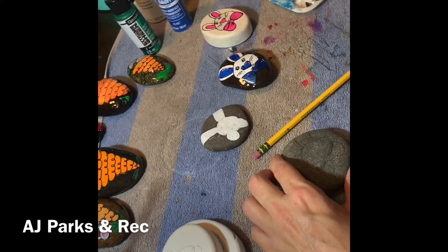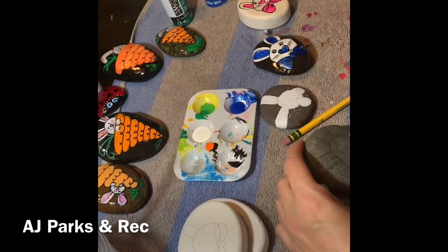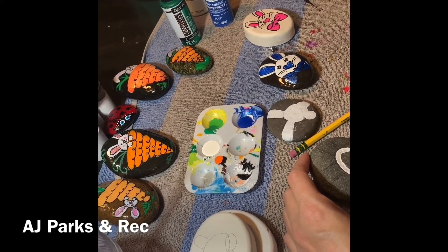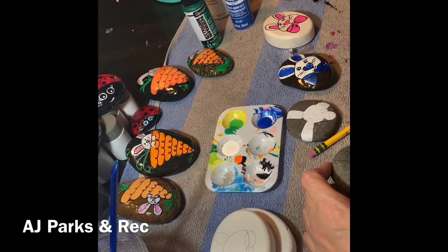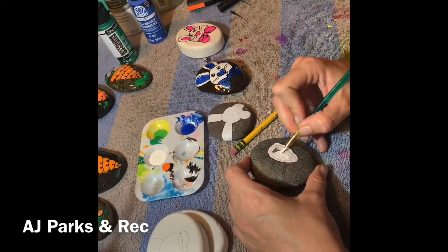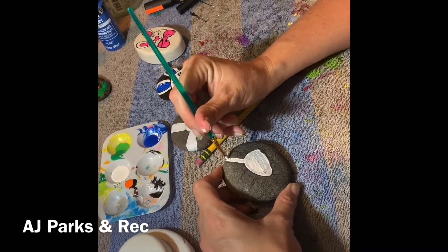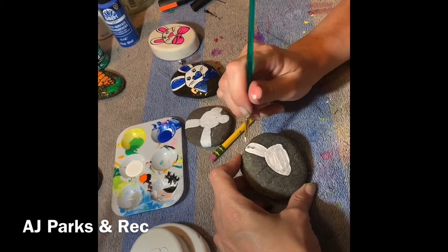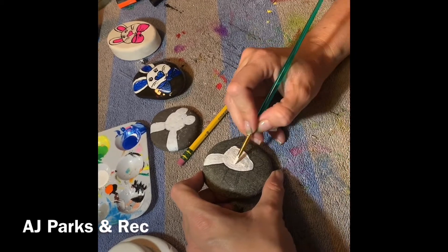We're going to move on to a rock that is already pre-lined, and we're going to start painting our white base. As we talked about in our other classes, you have to paint several coats of white. This is especially true because white is the color of the rabbit — it will take about three coats. You'll want to put on a thin layer and let it dry, then go back and paint your second and third layers after each has dried to give it a strong base.